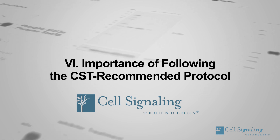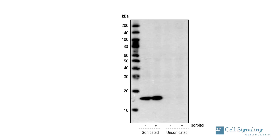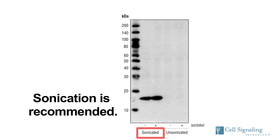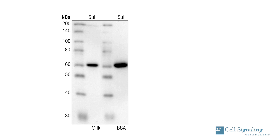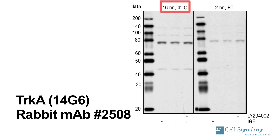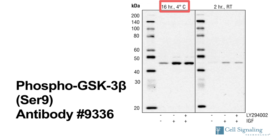Cell Signaling Technology antibodies are validated using our recommended Western blotting protocol, which has been developed and optimized by CST scientists. Minor changes to the protocol can dramatically affect the results. For example, skipping the sonication step during sample preparation can result in a greatly decreased signal, especially when detecting chromatin-associated and membrane-bound proteins. Primary antibodies can be diluted in a TBST buffer containing either 5% BSA or 5% milk; the optimal dilution buffer has been predetermined for each antibody and is included on the product datasheet. Using a dilution buffer other than the recommended one may result in a less-than-optimal signal. CST recommends incubating the primary antibody overnight at 4 degrees Celsius; a 2-hour incubation at room temperature has been found to lead to a weaker or no signal.